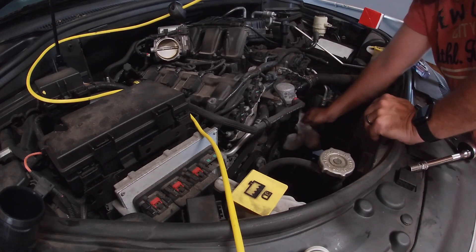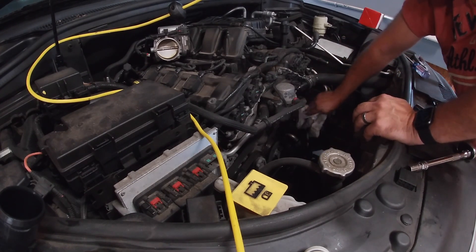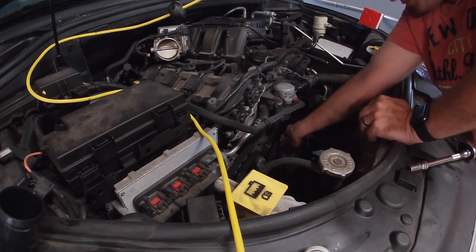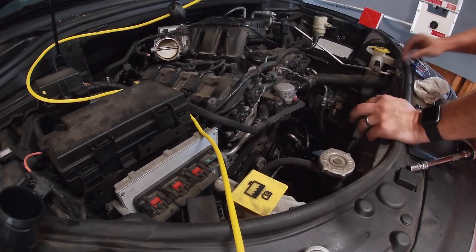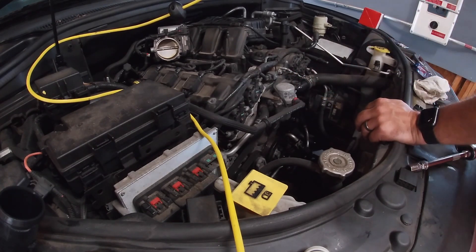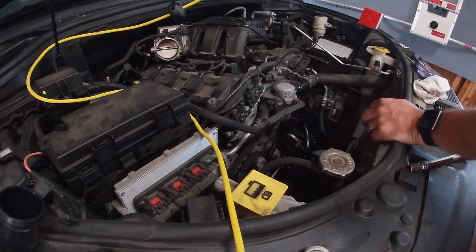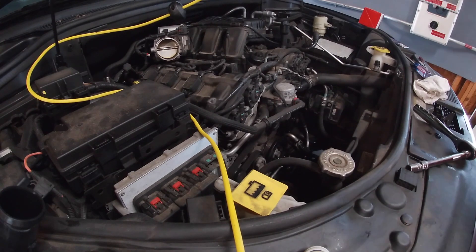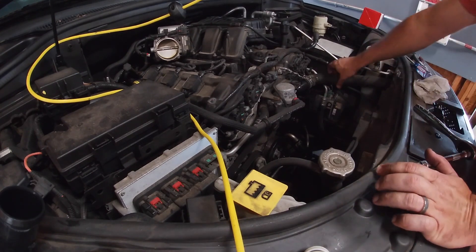I need to run it without the air box stuff I took off to check for leaks. I should put some more antifreeze in now and then let it heat up to see if we get any leaks.